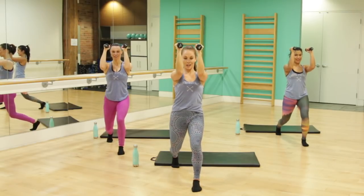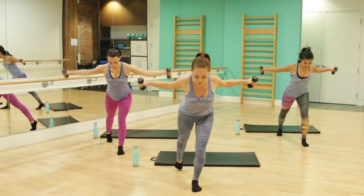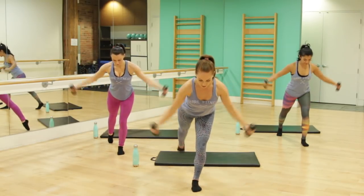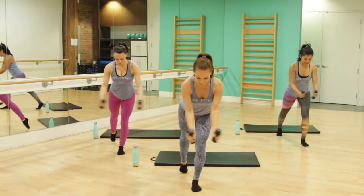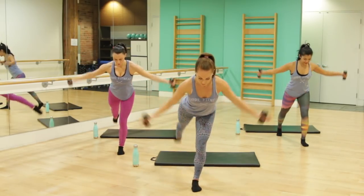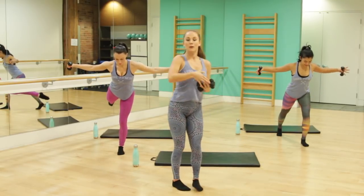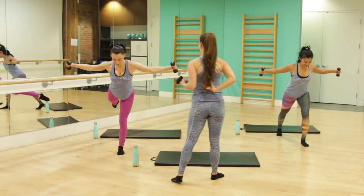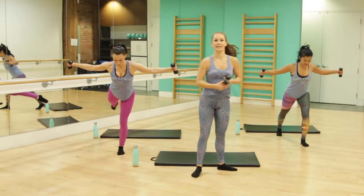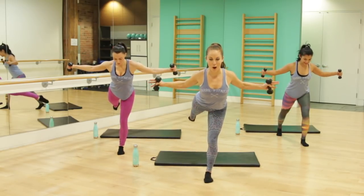We're going to hinge forward for reverse fly. Hinge forward, take it down and lift. If you want to add on today, I want you to point that back foot, add a lift of that back leg and rise. Squeeze for three — take your next one to the top, tiny little pulses. What we're doing here is squeezing our glute muscles and drawing our shoulder blades together on your back. In six, we're going to take that right leg out nice and wide, setting up for a squat.